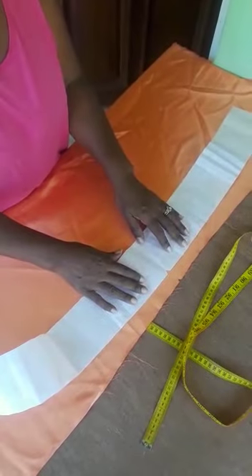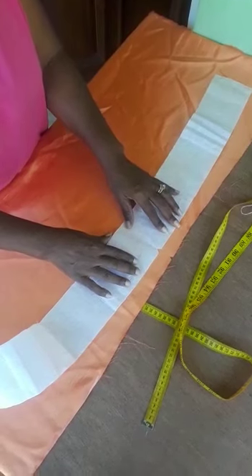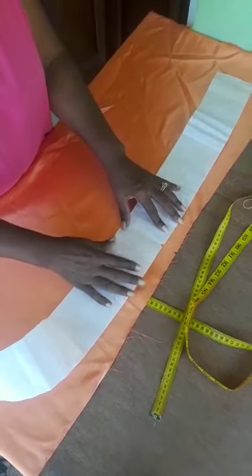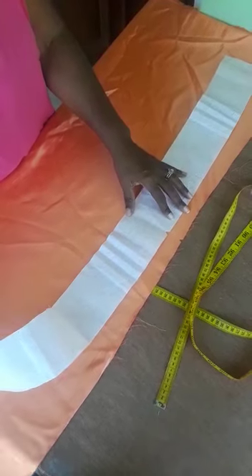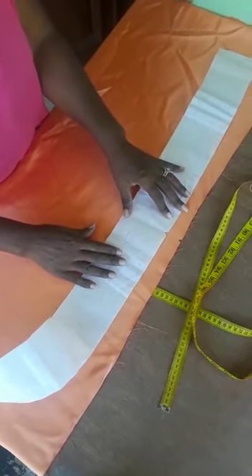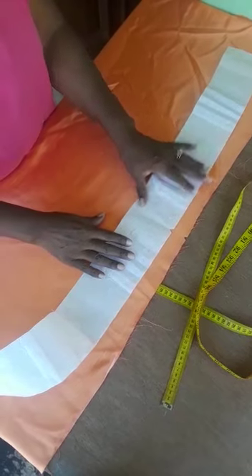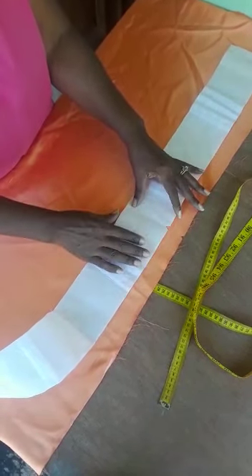Hi, welcome back to my channel. Today I am doing a short drape, a double pinched drape, so I am going to take you through that. Here I have my fabric and the length of the drape should be 29 inches. So I went ahead and I cut with allowances and my piece of buckram is ready.